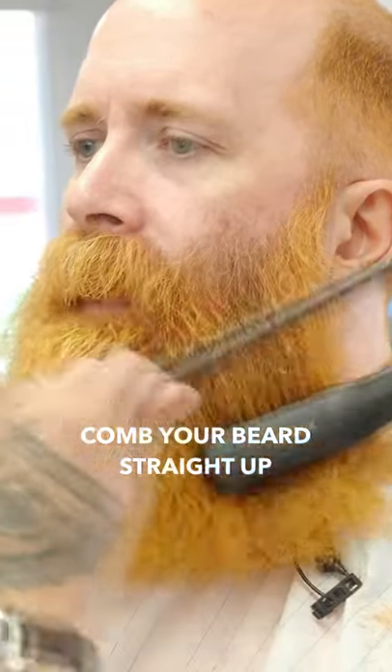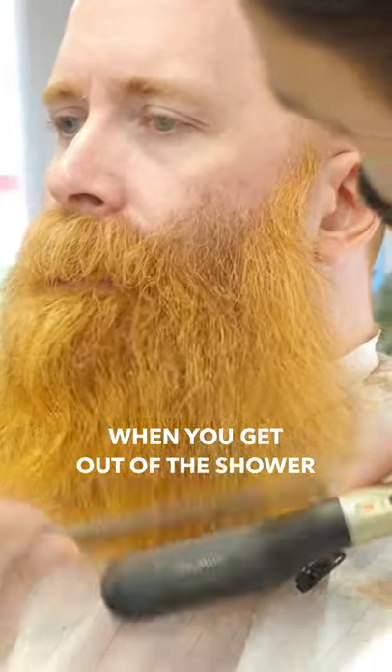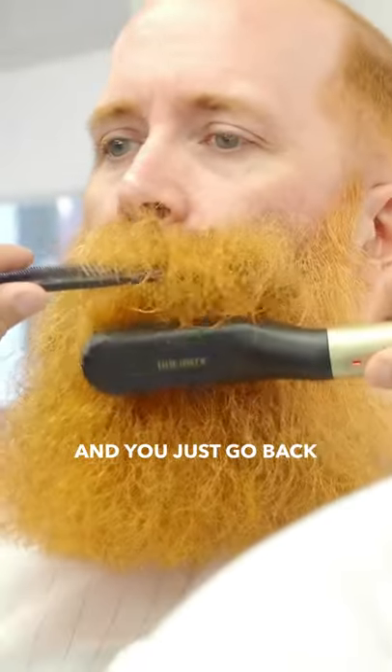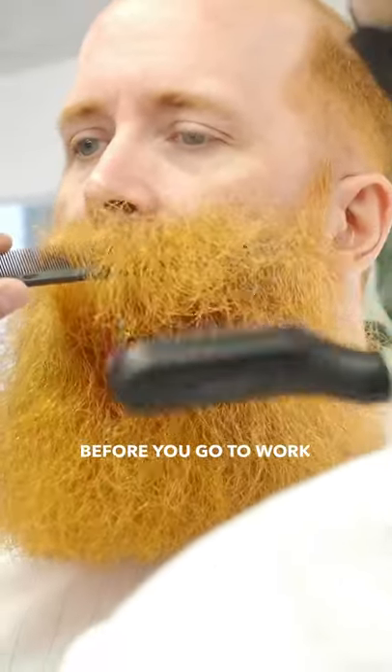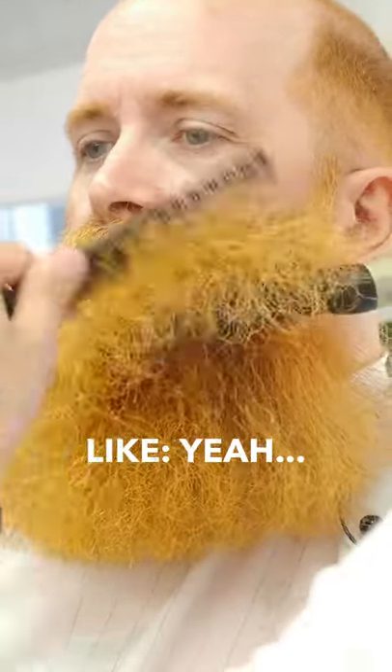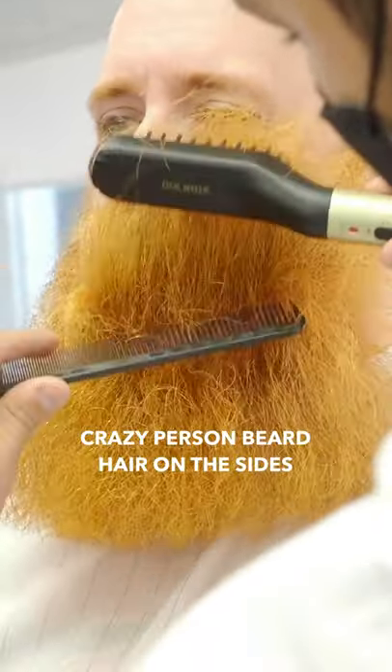Here's your hot beard tip: comb that stuff straight up when you get out of the shower — so you look even more like Reverend Jim — when it's wet, and then just go back ten minutes later before you go to work and comb it down, and it'll stay down. Like, oh my god, that's amazing. I suffered for a lot of years with the flyaway, crazy-person beard hair on the side.